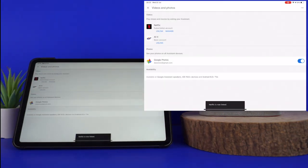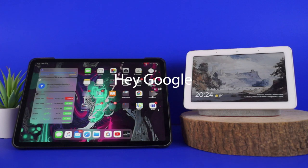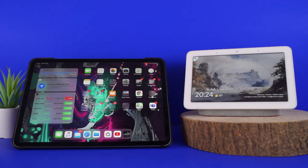One thing I have found is that you can't actually launch Netflix by using your voice. For example, saying 'Hey Google, open Netflix' or 'Hey Google, watch Stranger Things on Netflix' returns the response: 'Sorry, Netflix can't be played on smart displays.'